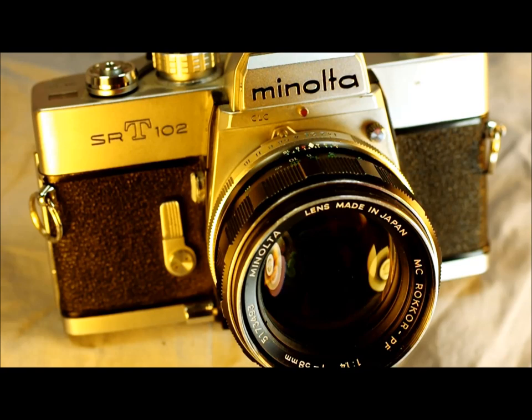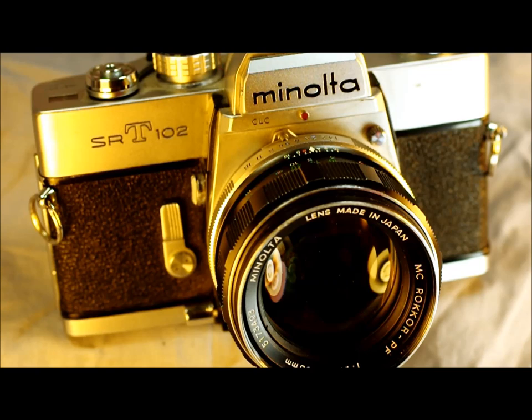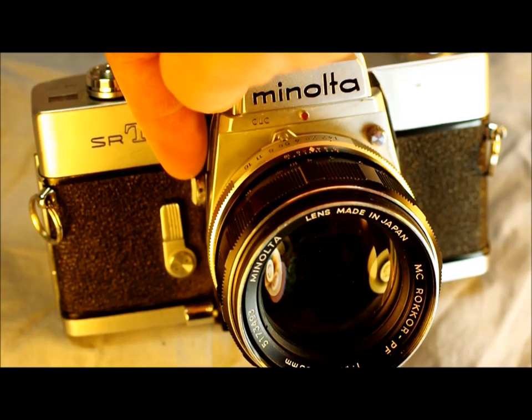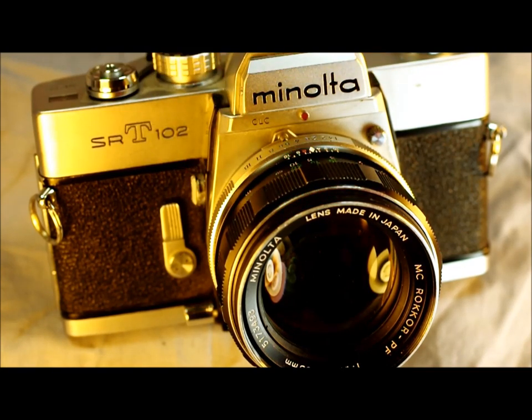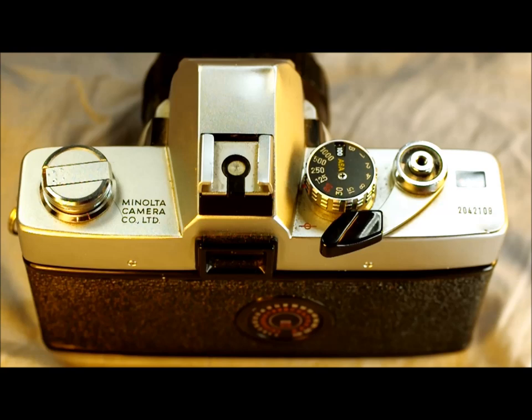The SRT-102 was concurrent with the XK and the XM, preceded by the 101 — which was produced for an extremely long time — and followed by the 202. Of note, there were some production differences: early SRT-102s have a small switch we'll look at in a moment, while later ones do not. So if you have your camera or the manual, let's take a look at the features.